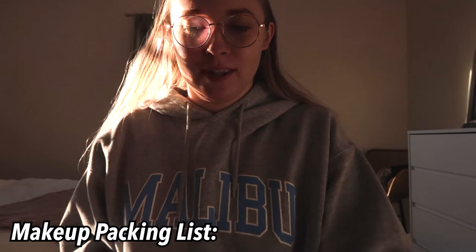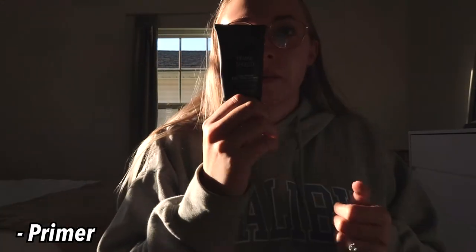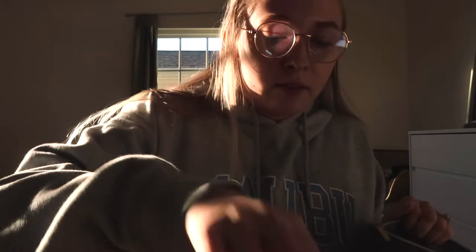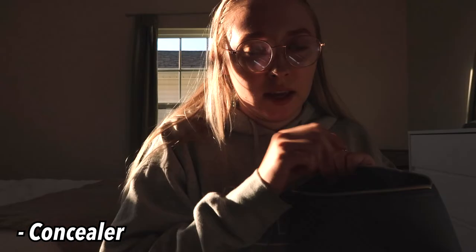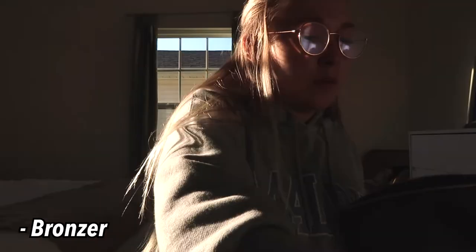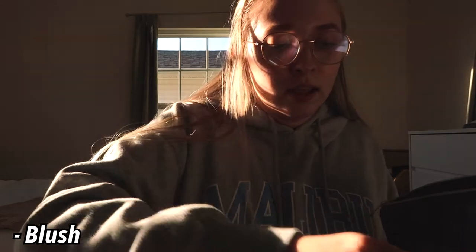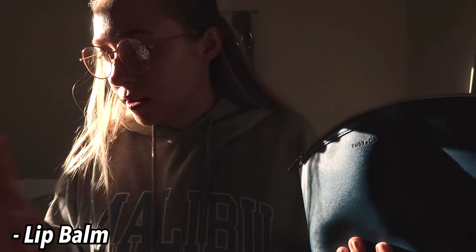Now we're going to makeup. First things first: eyebrow pencil and eyebrow gel. After that I do primer, so I'm bringing this Milani Prime Shield. For foundation I'm bringing this CoverGirl Silk Milk — I wear it every day. Got my beauty blenders and a concealer; it's actually kind of yellow for me but it's the Elf Camo concealer. I'm going to bring this sunscreen just in case. For powder I'm bringing the Glossier powder because it won't spill. For bronzer, the City Bronzer by Maybelline. For blush I'll bring this DLS blush. For highlighter I have this Becca one.